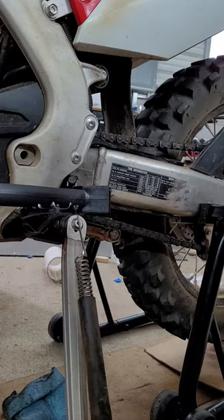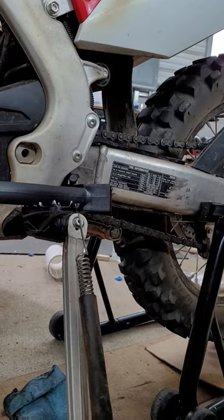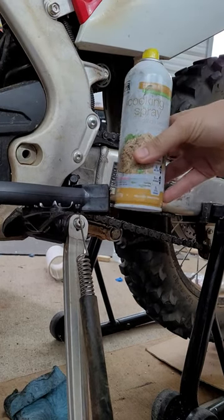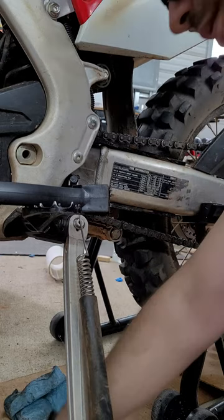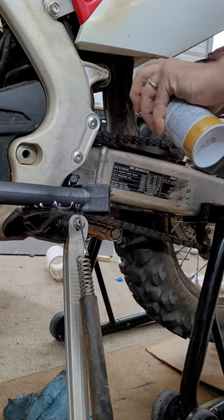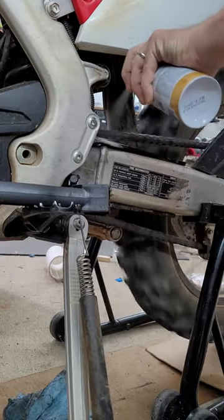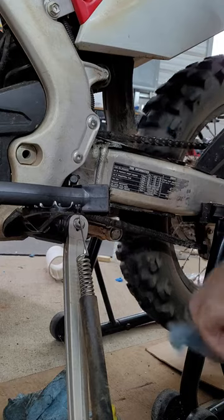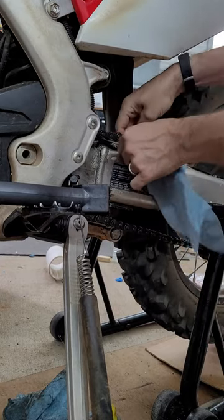Get the chain good and clean first. I got the video on here — take this cooking spray, spray it right here. Then take a paper towel and clean it up under there.